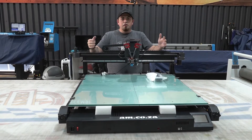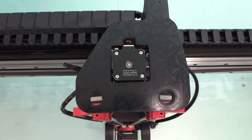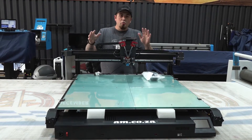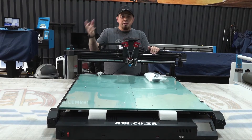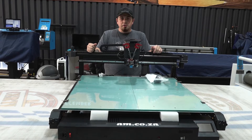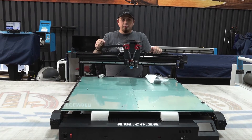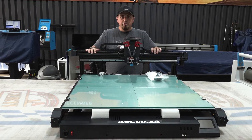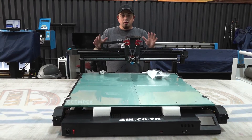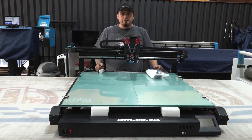Hey guys, today we've got our latest 3D printer from AM, just taken it out of the box. As you can see, it comes pretty much pre-assembled. There are one or two things we have to do first to assemble it completely so it's ready to use. The first thing we need to do is remove the back section and whatever else is preventing the machine from moving — they've secured a few things for transport, so before you switch on, you need to remove those items.